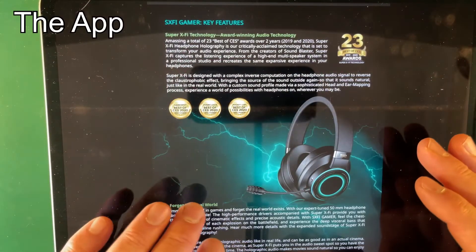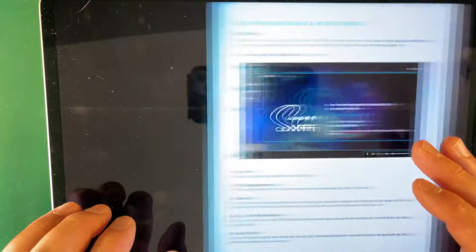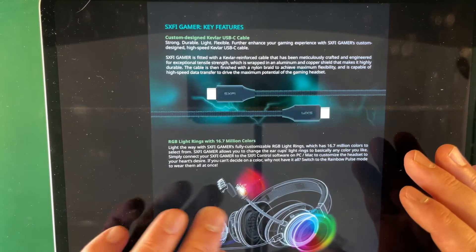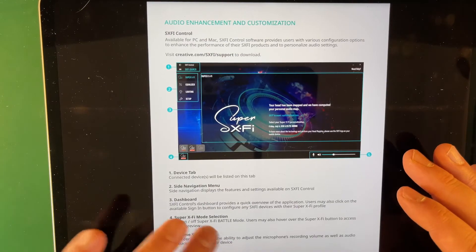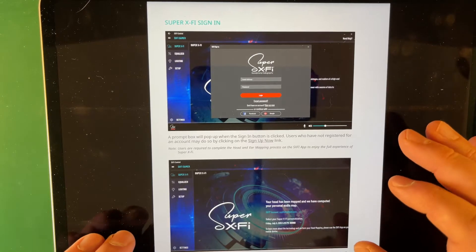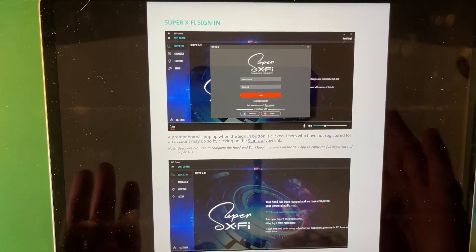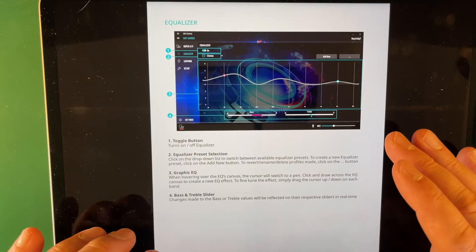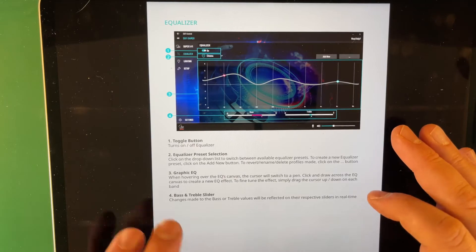Now let me run through the app and its features. In the SXFI Control app, you have the ability to customize the light rings. You can sign in and then do head mapping to enable the SXFI ultra surround feature. It's easier to use someone else to help you aim the camera at your ears for that process.